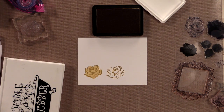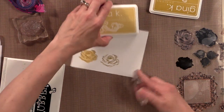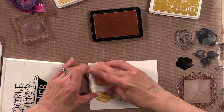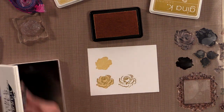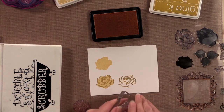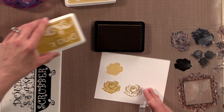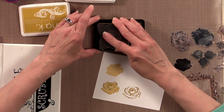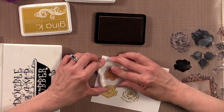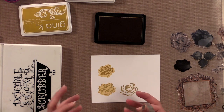Now for the other rose, using the same color combination but this gives you a completely different look. Starting with sweet corn and then the smaller rose stamp with prickly pear — that's going to give you kind of the opposite effect. It's really more for building depth into your project. So one is a more sketchy outline and the other looks more like a two-step stamp to bring out depth.